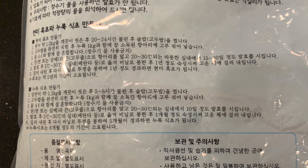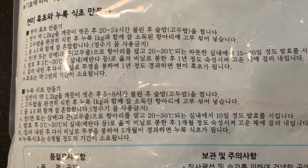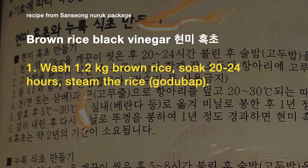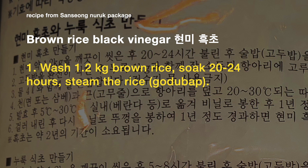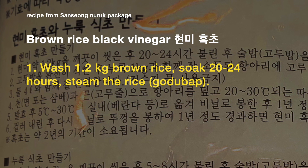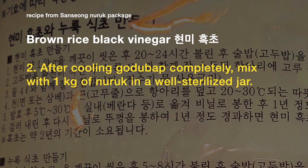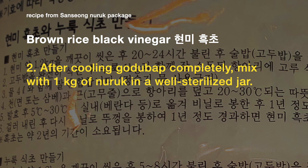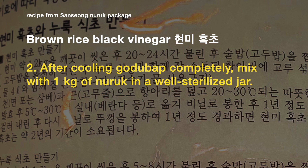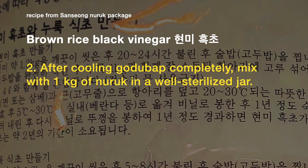There are two recipes on this package of Sansong nuruk. The first one is for brown rice black vinegar. The first step is to wash 1.2 kilograms of brown rice and soak it for 20 to 24 hours, then steam the rice to make gotu bap. After cooling the gotu bap completely, mix with one kilogram of yeast — that's this entire package — in a well-sterilized jar. That's really a lot of nuruk for that amount of rice; it's almost the same amount of nuruk as rice, which is quite extreme.